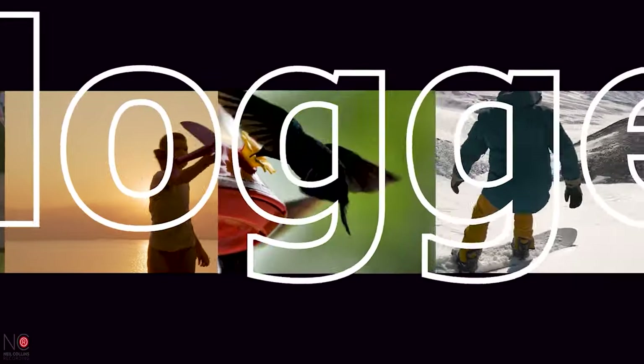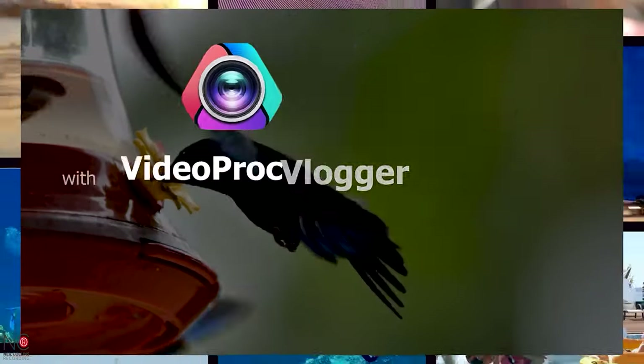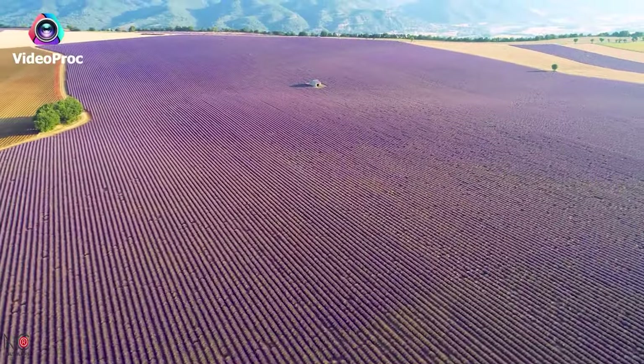Now you know how to get your GoPro footage, you need something to edit it with. Digiarty, the sponsors of this video, have a free editing suite called Videoproc Vlogger, and it is awesome. There's a link in the description to download the software with all the full features free of charge. Videoproc Vlogger is one of the best free editing suites out there — it's packed with pro features and it's perfect if you're looking for something free that also gives you pro results. It also happens to be great at editing GoPro footage.